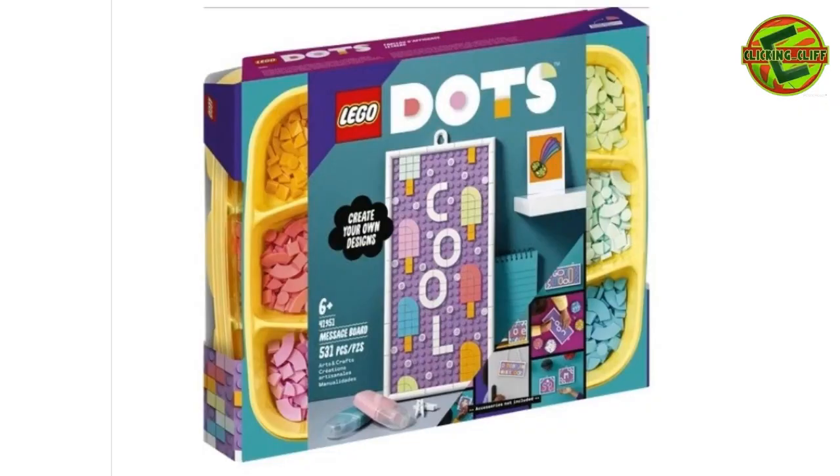The first one I'm going to show you is this DOTS message board — 593 pieces. You get all these curved tiles, angle tiles or triangle tiles, and little square tiles, and you can make a sign. I've got one with my YouTube name, Clicking Clip, on it — looks like it's in the mouth of a dinosaur, which I thought was awesome. You also get an awesome sorting tray you can use in your LEGO journey if you like to sort.